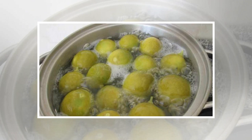Boil the water in a saucepan and then add the lemon peel together with the mixture from the blender. Let it simmer for a few minutes. Finally, strain the resulting mixture, let it cool down, and transfer it into a glass bottle. Consume a cup of this miracle right after you wake up on an empty stomach. The results will be visible in just a few days and you will be surprised.